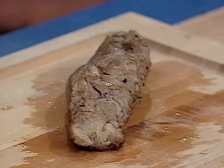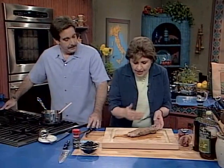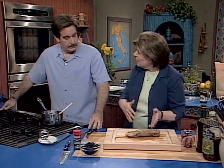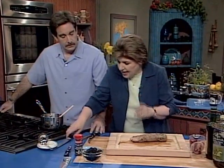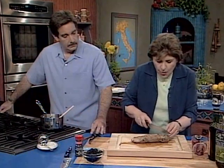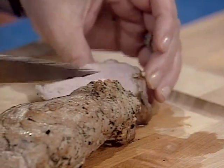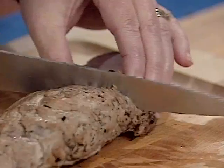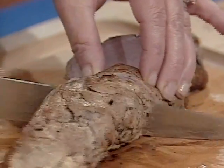When you take it out of the oven, don't cut it immediately — you want to let those juices be reabsorbed into the meat. You see how nothing is flowing around on the outside? That is important. Now we can cut the meat. I like to just cut it on the diagonal. You see how beautiful it is — we didn't overcook it. It should be pink, just like this.